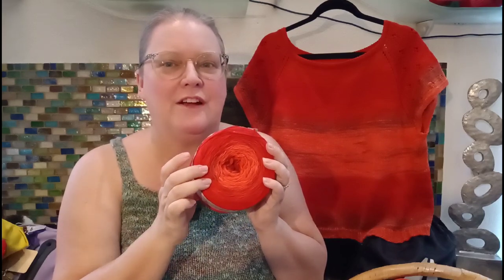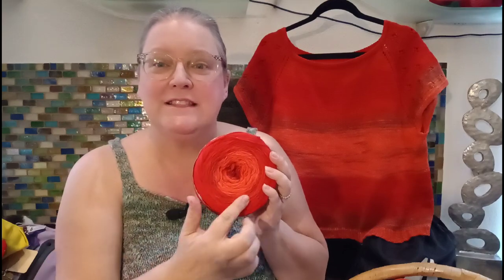Would I buy it again? I'm not sure. If it was a color I really wanted or a project that needed easy care, I probably would — especially to make something for kids. But for myself, probably not. There are enough other options out there. I don't want to discourage you from it though, because they do have some wonderful colors. And if you want something you can really beat up a little bit, this could work well for a blanket too.